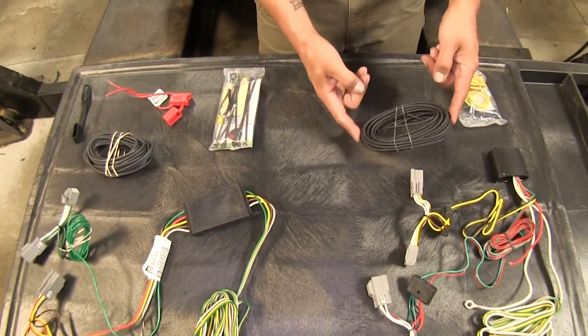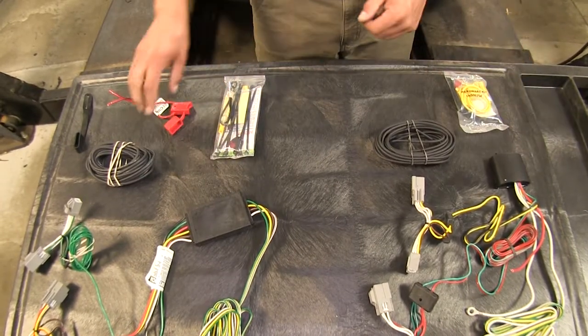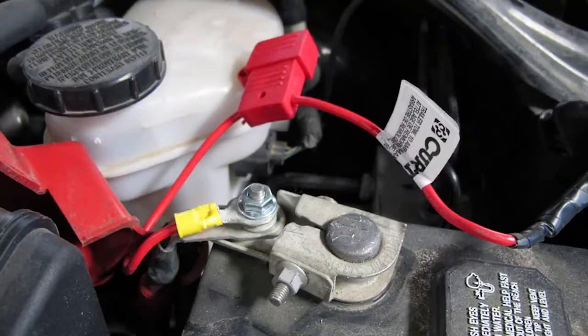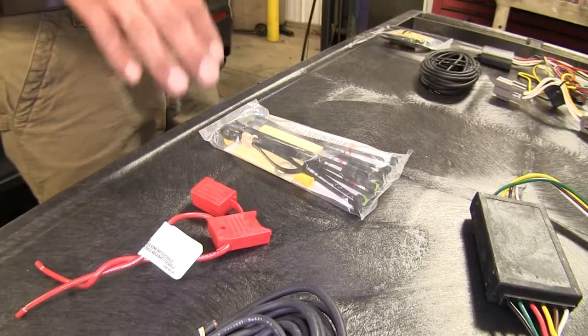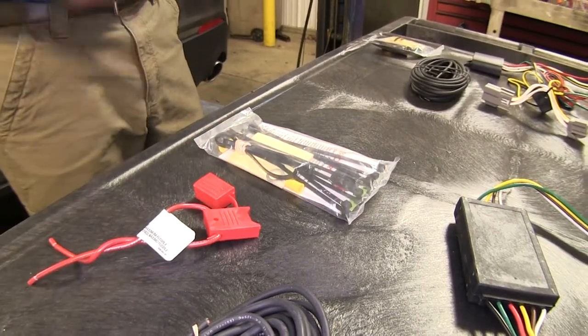Since we are running a power wire from both of our converter boxes to our battery, each kit comes with a fuse holder and they are fuse protected. Both come with a 10-amp fuse and both are going to offer you the same amount of protection against overloading our vehicle's electrical system.